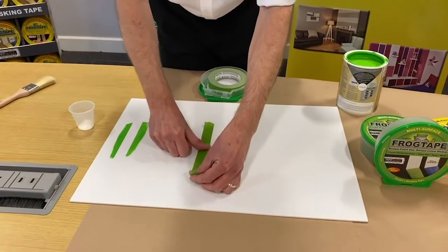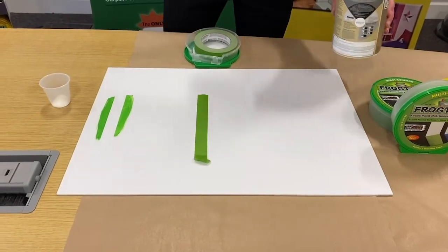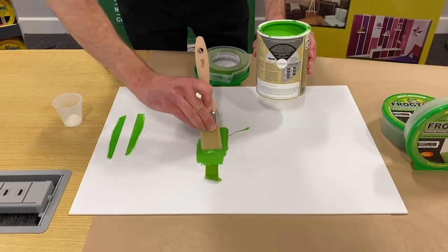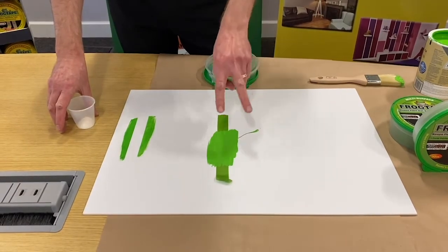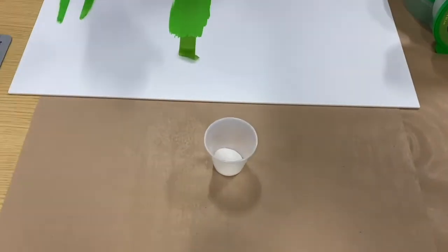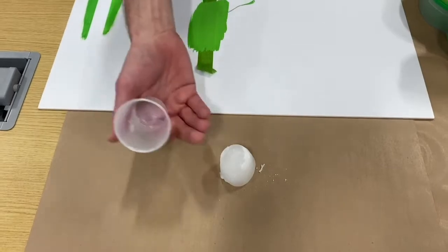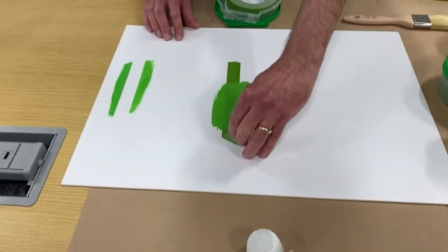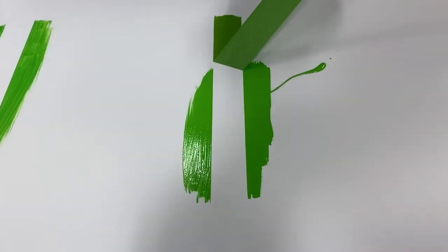As with all masking tapes, you apply firmly and then apply paint. As with all masking tapes, you should remove the tape while the paint is still wet. What's happening right now is a chemical reaction is taking place along the edge of the tape. The polymer — called PaintBlock — reacts with water to create a barrier. Paint hits the edge of the tape, this reaction takes place, it sets instantly, giving you a crisp, clean line. We'll now remove the tape and that reveals lovely, sharp lines.